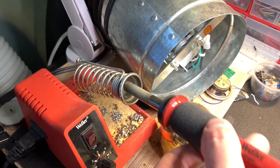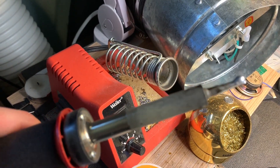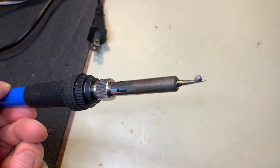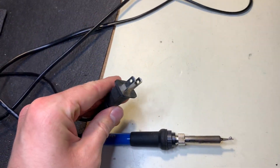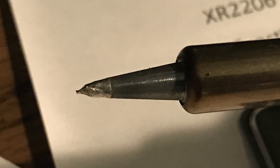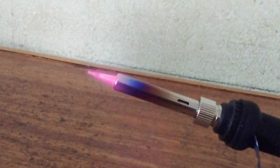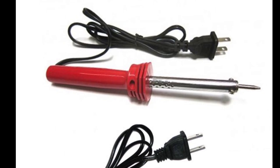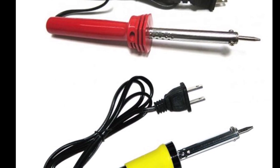Whereas my $40 Weller soldering station has performed fine for years — I haven't even had to replace the original tip yet. This frequently happens with these pen-style irons. These irons usually plug directly into the wall with no dedicated station. Oftentimes the build quality on these can be pretty poor, and the temperature control may be off or even non-existent. So if you have one of these irons, be wary that it may fail for reasons you can't control. It may also be a lot harder to solder with these than it should be.